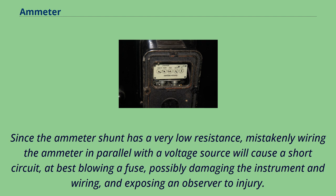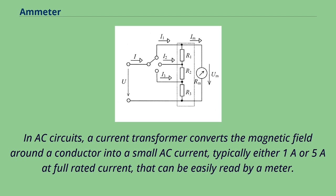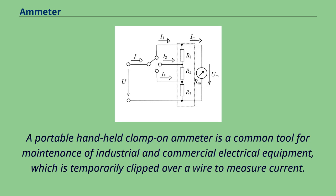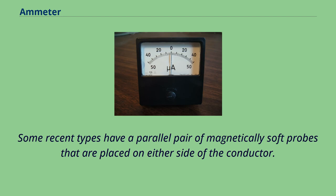In AC circuits, a current transformer converts the magnetic field around a conductor into a small AC current, typically either 1A or 5A at full rated current, that can be easily read by an ammeter. In a similar way, accurate AC-DC non-contact ammeters have been constructed using Hall effect magnetic field sensors. A portable handheld clamp-on ammeter is a common tool for maintenance of industrial and commercial electrical equipment, which is temporarily clipped over a wire to measure current. Some recent types have a parallel pair of magnetically soft probes that are placed on either side of the conductor.